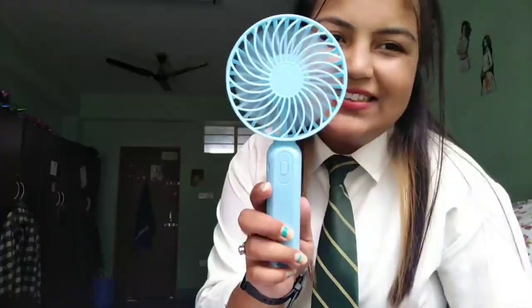You can easily afford this product. So if you have a problem with your hair, this product helps a lot with hair too. Look how good it is.